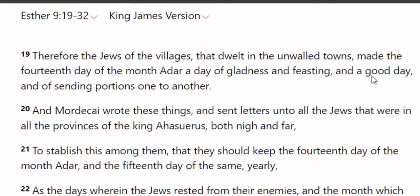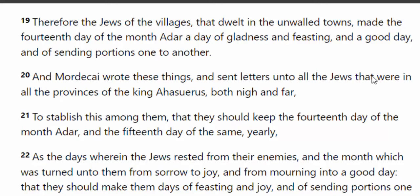You see there in verse 20 that Mordecai sent some letters out to King Ahasuerus. A lot of people don't know that it's actually the same as King Artaxerxes. Look at verse 21: 'To establish this among them that they should keep the 14th day of the month Adar and the 15th day of the same yearly.' Now, the 15th day is the Sabbath day. So you'll be sending out your portions of food on the 14th preparation day, and then you'll rest on the 15th of the month.